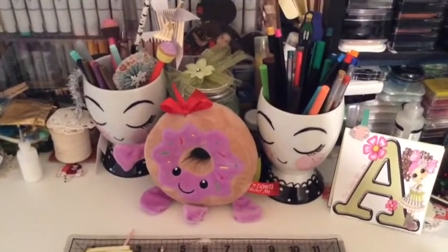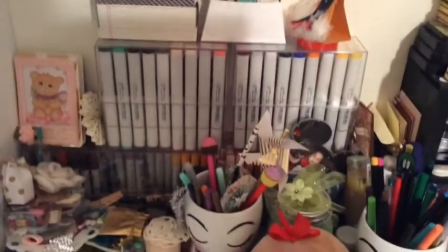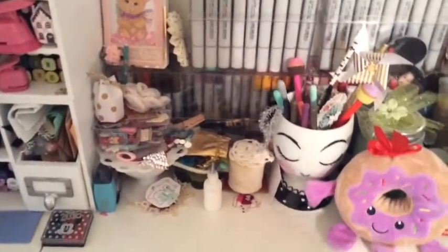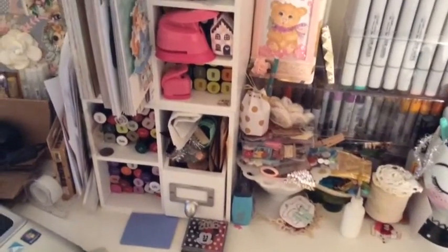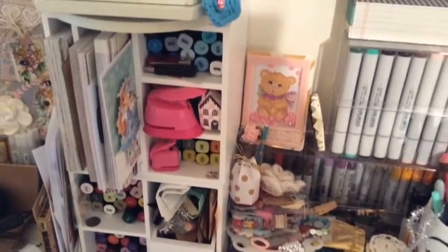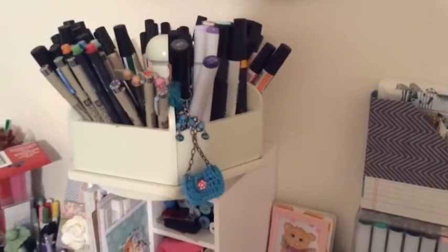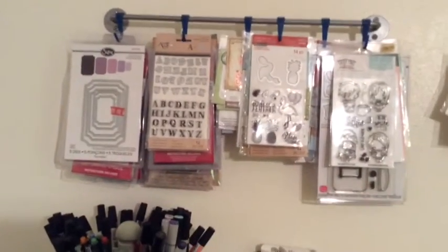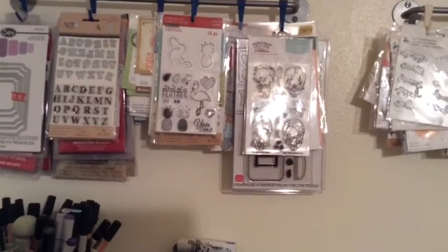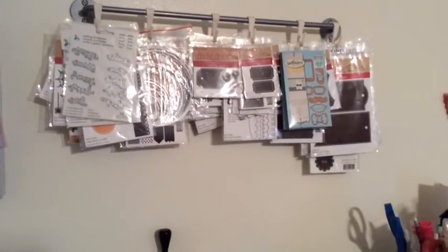My son gifted it to me. Over here I have all my Copic markers and all kinds of embellishments and twine. Over here I have more markers — those are my Spectrum markers. And over here on top I have my Pro markers. And over here on top that's how I store all my dies and some stamps.